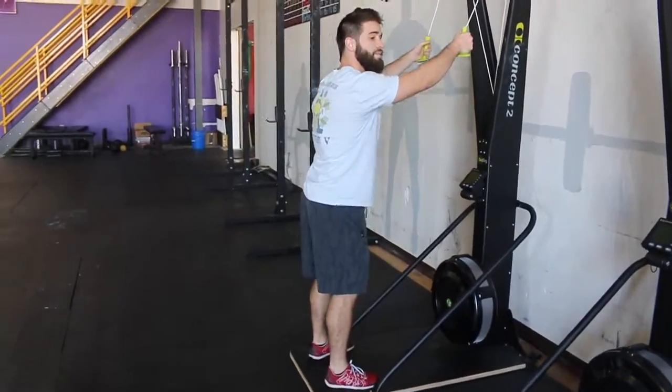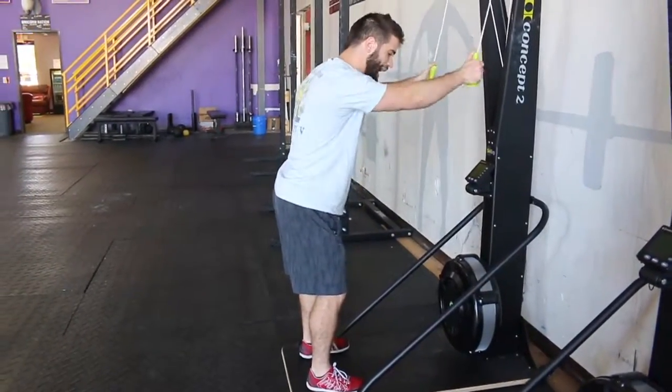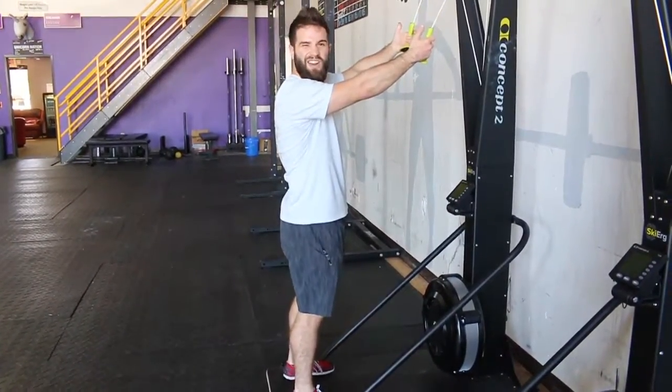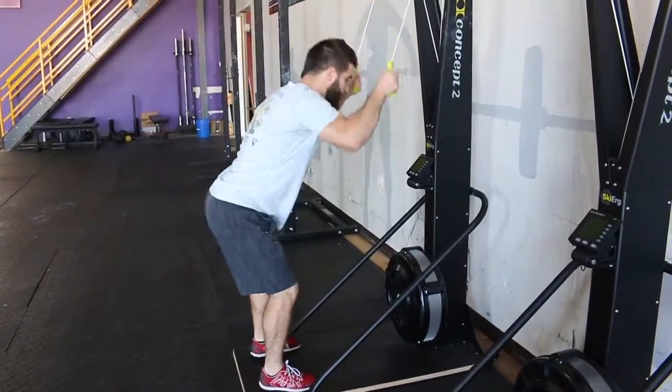My weight's in the heels. I'm going to buckle at the hips just a little bit with my elbows slightly bent. I'm going to draw my elbows back and down and I'm going to break at the pockets. I am not pulling way down here towards my knees. You get tired you might find yourself doing that, but I want to break at the hip, pull with the elbows, and break right here at the pockets.